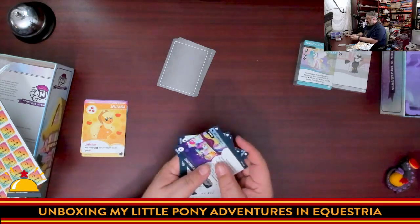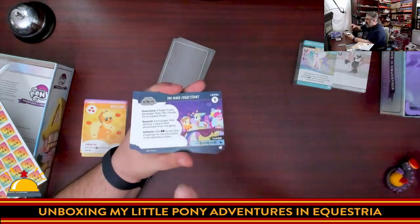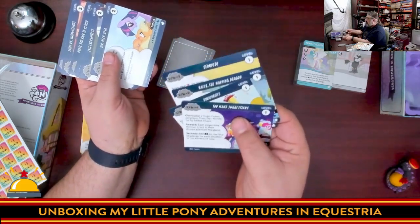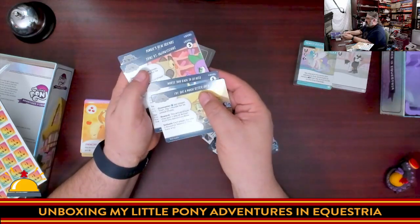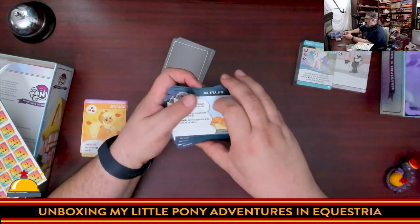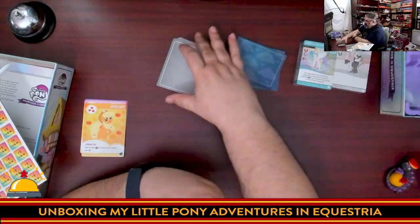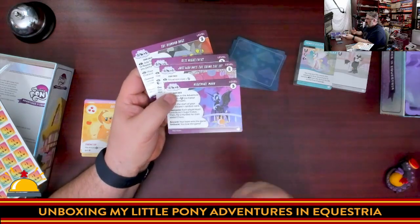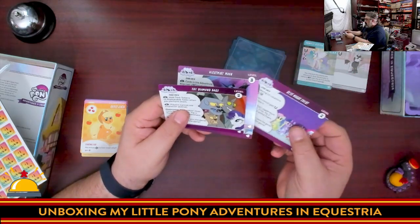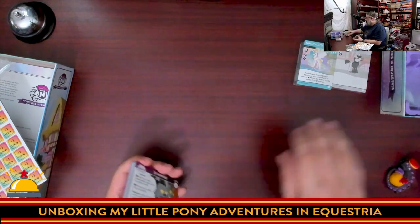Over here we have the challenge cards — these are the things going wrong in Ponyville that characters will have to deal with. These cards are extremely shiny so overhead lighting may cause glare. They're broken up into levels: in a basic game you play with one random level one, one random level two, and one random level three challenge. Then you have your actual scenario cards — the main goals of the game. The base game includes Nightmare Moon, Best Night Ever, and the Diamond Dogs as the main plots.